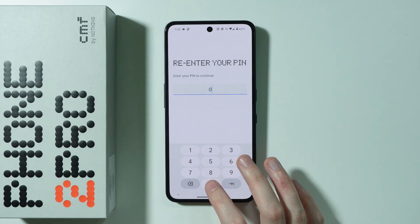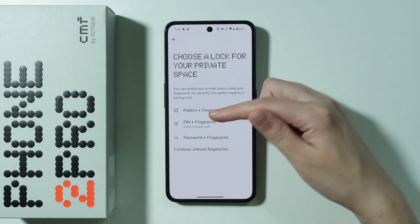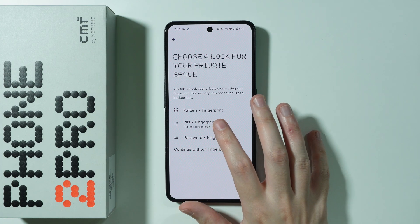Now you need to enter the screen lock password. Then you can choose what kind of lock you wish to use for private space — we have pattern, PIN, and password with fingerprint, or you can continue without fingerprint. In my case I'm going to choose PIN code with fingerprint.